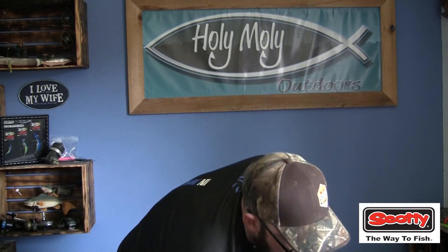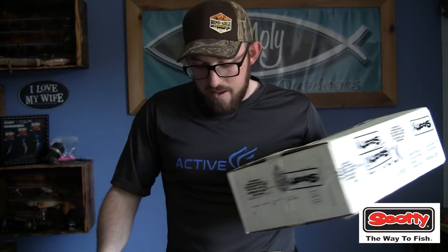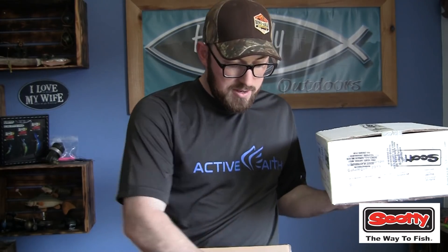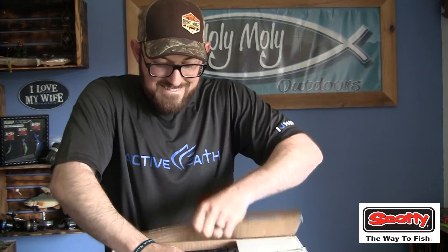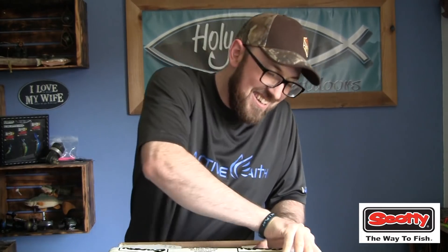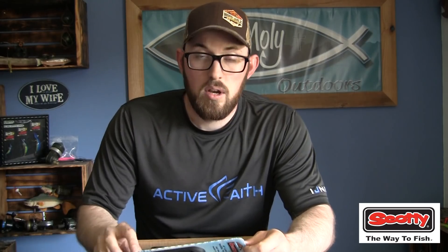Inside a box within a box, we have the remaining fun gadgets. We got everything in here to get this thing set up for rod holders, all of my camera equipment set up, and to keep everything really balanced right in this canoe.